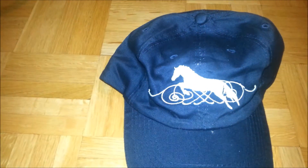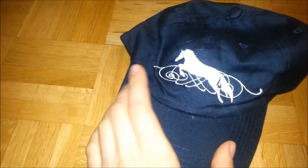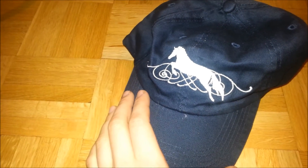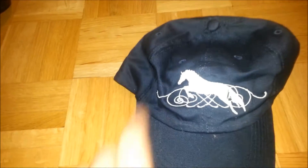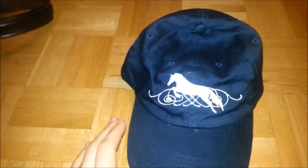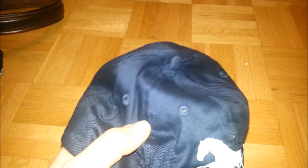I also got a cap — it's navy with a kind of white line and white design on the top. It's a Kelly Jumper horse crawl cap in navy and stone. It's a normal cap and you can adjust it however you want. I paid $19 for it. It's quite light so in summer that's something to consider, and it has little ventilation holes so your hair can breathe.